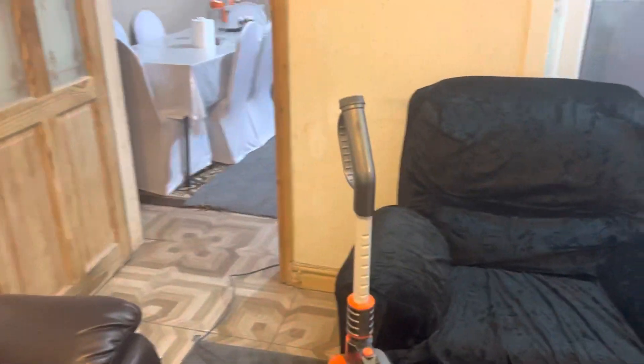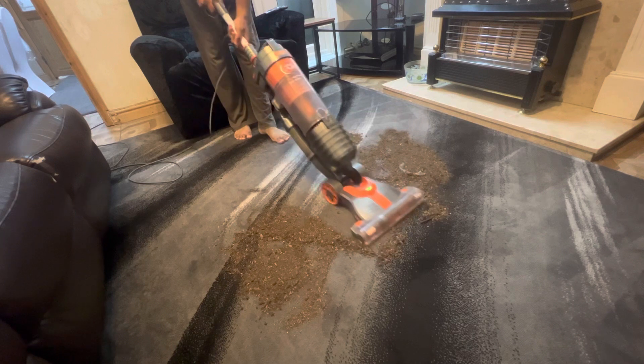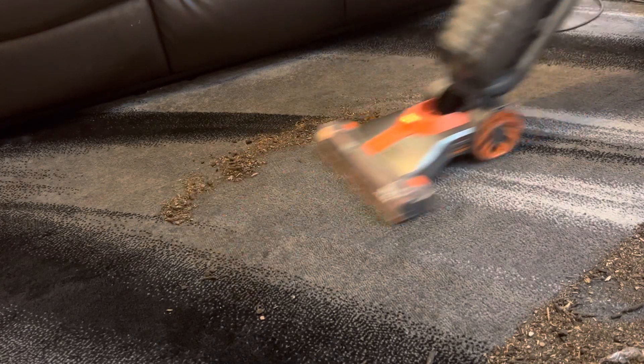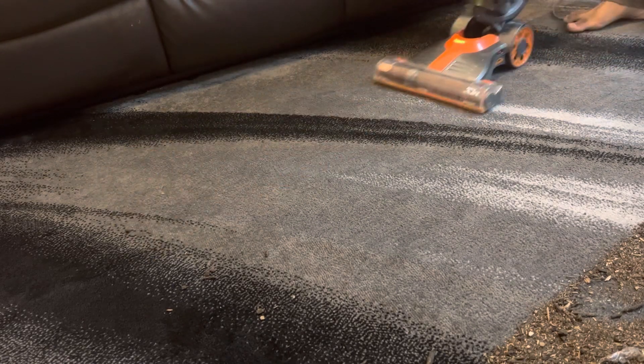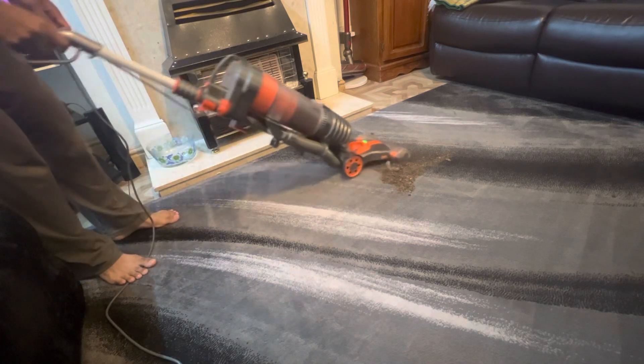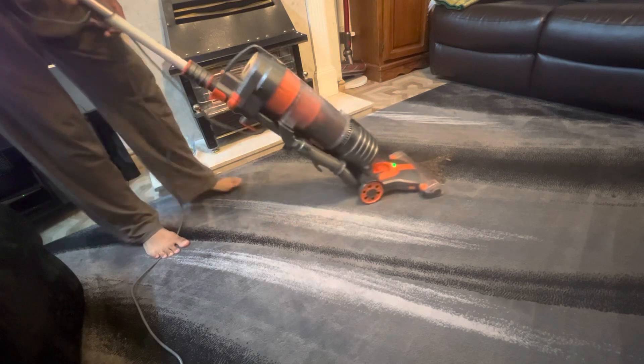The vacuum is now all clean, all working, in tip-top condition. The bed is empty and I've got a huge mess on the floor, so now we're going to see if it actually works. Switch it on — not too loud. Look at those carpet lines! Marvelous.